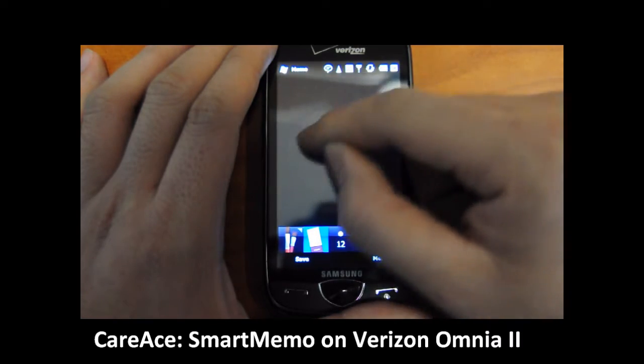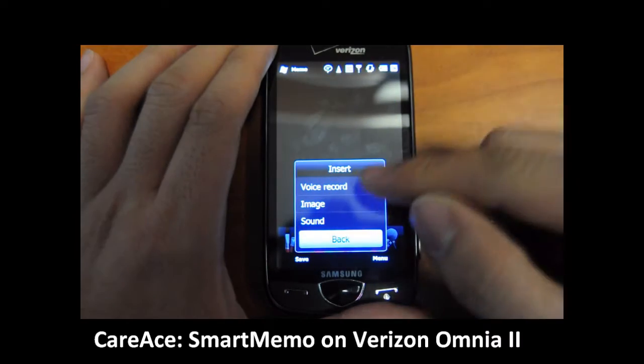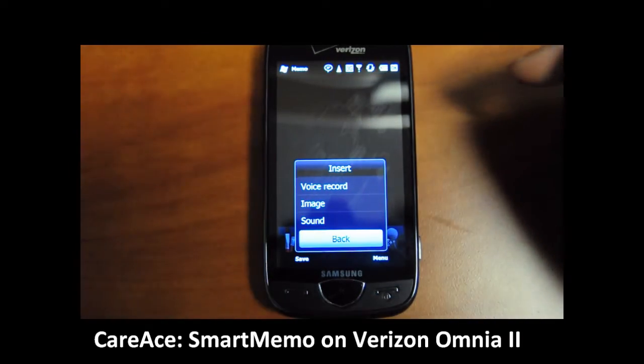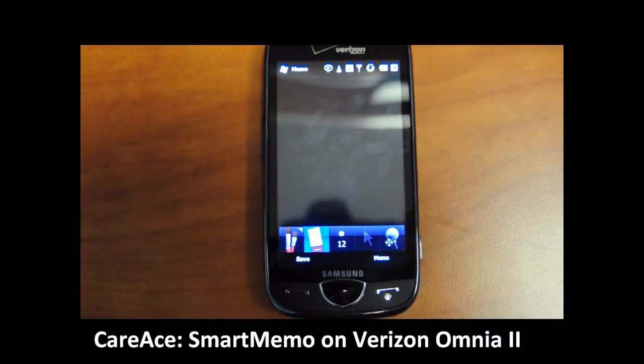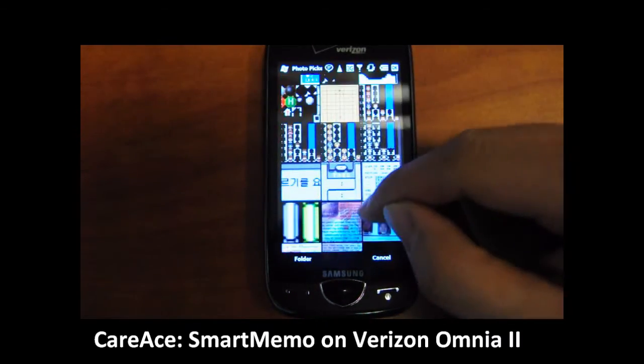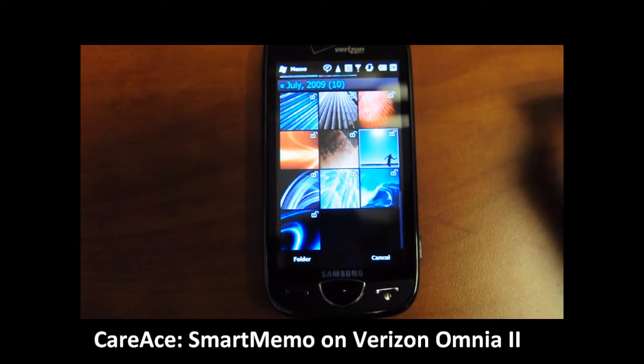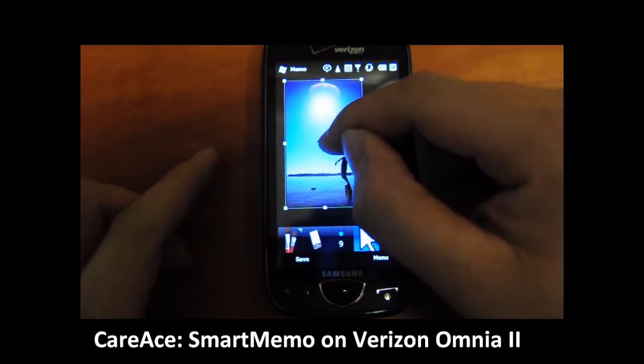Another thing that we can do in the memo mode is to add multimedia content such as voice recording, image, or sound. So for example, we're going to add an image. Just click on the image and it will load up the library to choose an image. We're going to choose the background here.